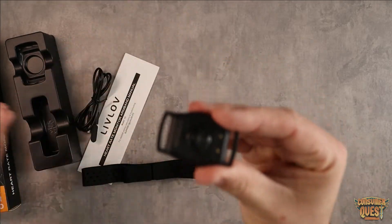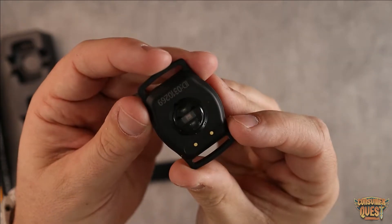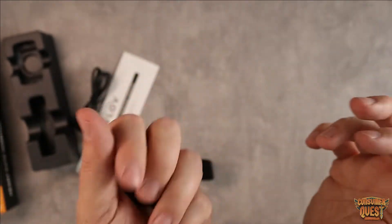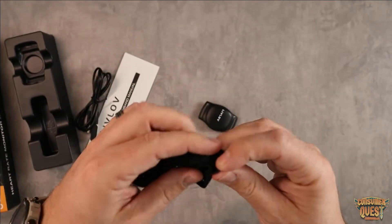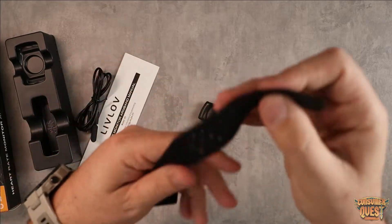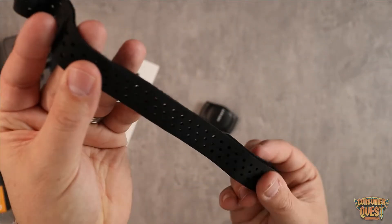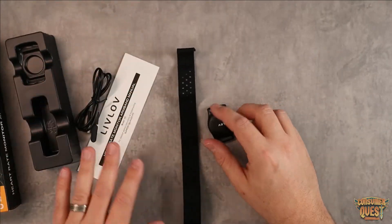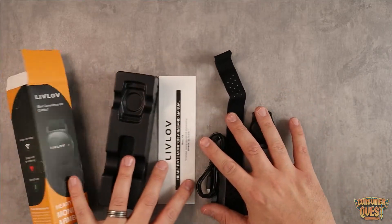As you can see, it's very compact. You can see the optical sensors right there on the bottom, and there's the charging port right here. It's very lightweight, and it comes with a nice breathable velcro strap. The velcro is very soft and has a breathable texture with holes that allow sweat to breathe through, which is very convenient. It comes with the charger and a manual — everything you need.